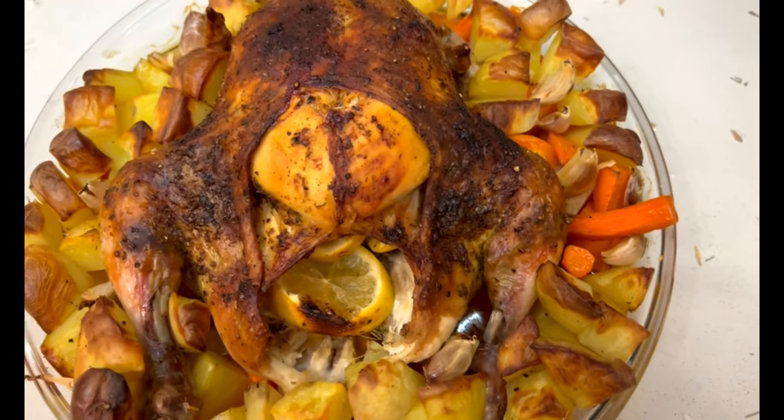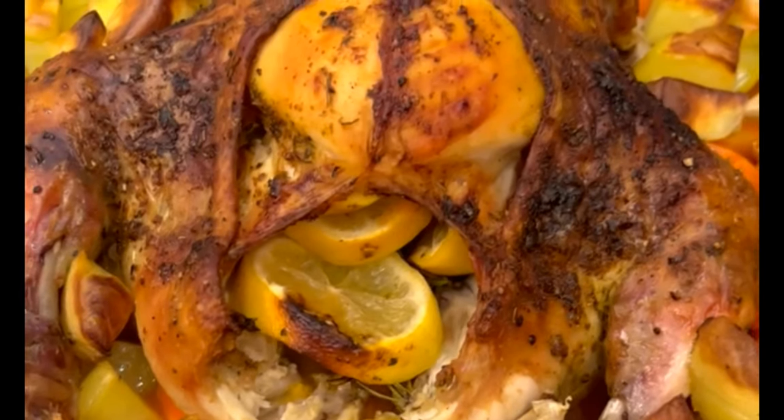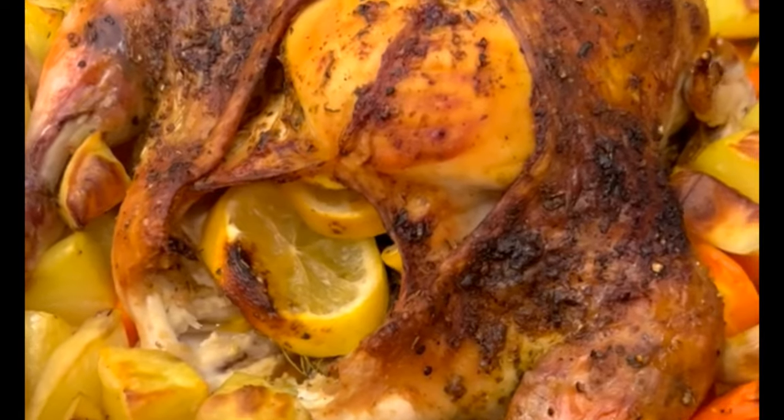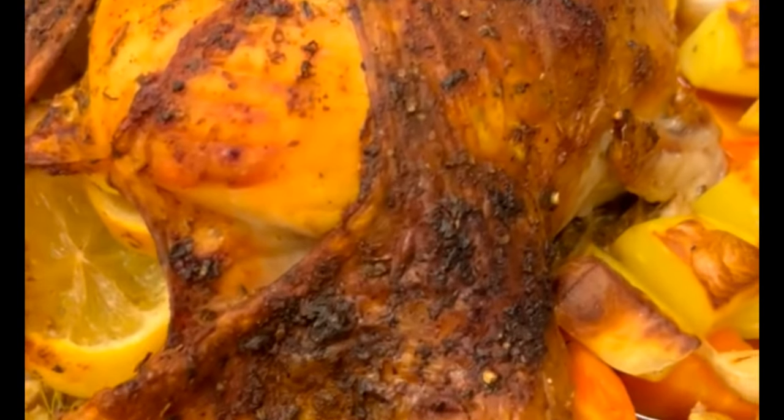Take it out of the oven and let it sit and rest for 30 minutes before carving. You want to give your chicken time to rest before you dig in — otherwise the juices will run out and you'll end up with dry meat.